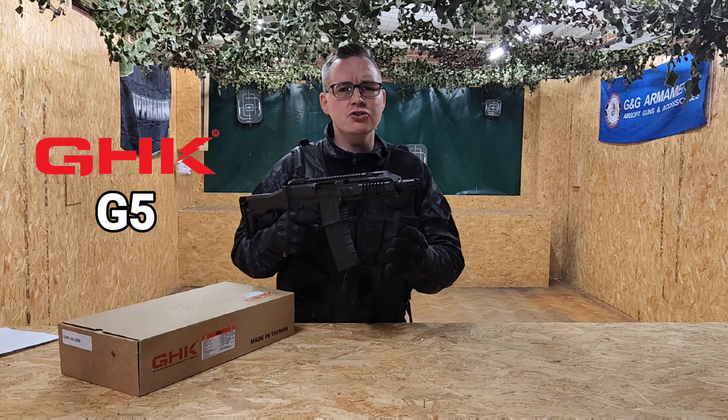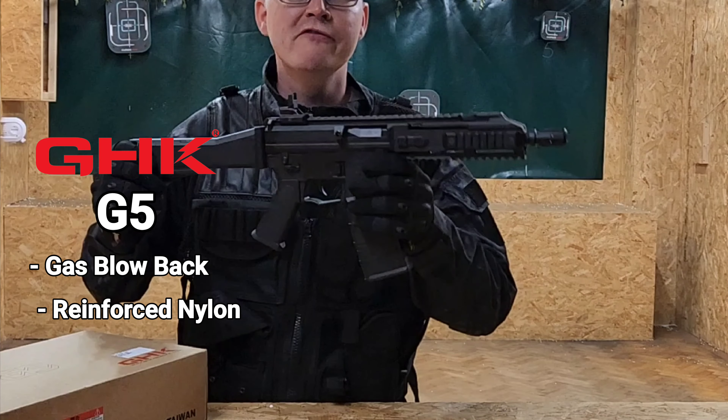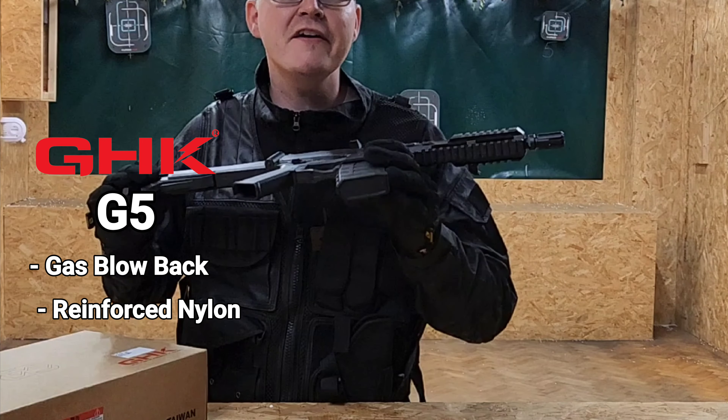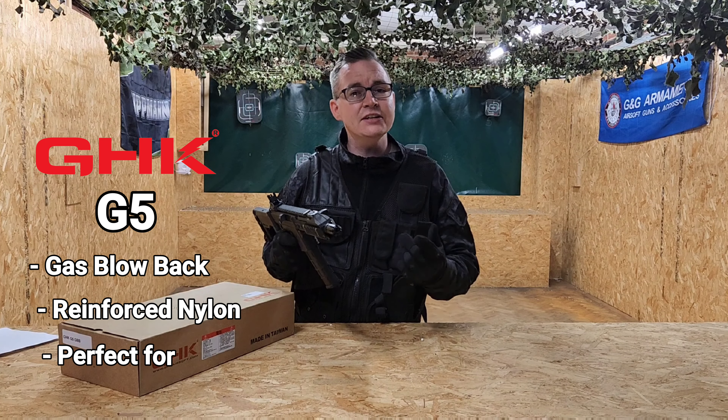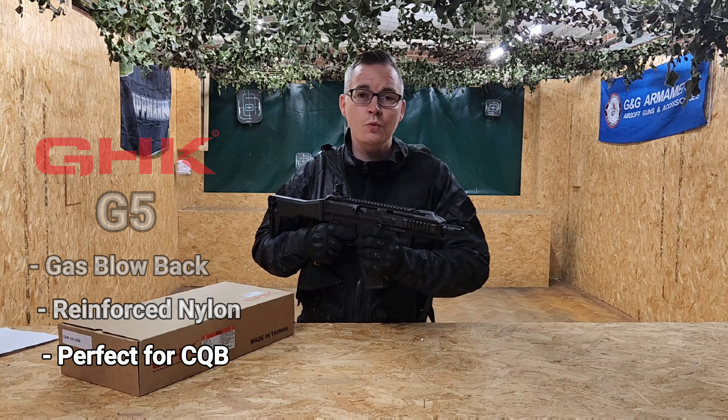Today we've got the GHK G5, a lovely unique looking rifle. Some of the key features to point out: this is a gas blowback with some nice recoil action. The construction is reinforced nylon, so this thing is really durable and very lightweight but very tough. All of those features make it perfect for CQB close-quarters battles, and it can also hold its own outdoors as well.